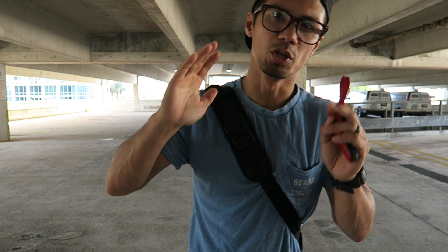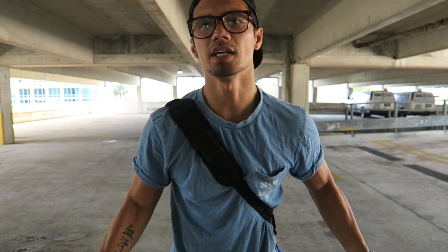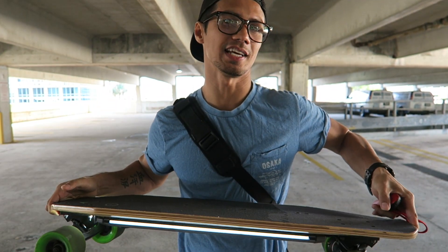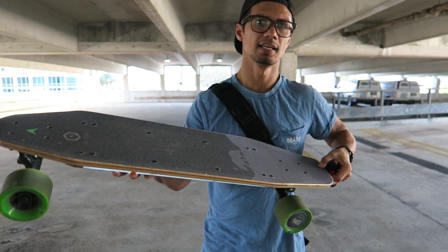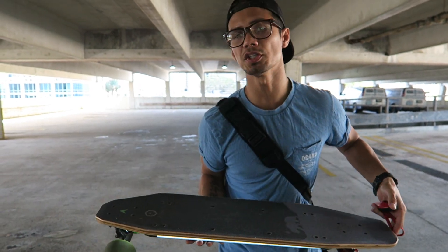The first thing to do when you get your electric skateboard is practice two things: kick push with the board, and also practice your tic-tac. The tic-tac is where you pivot your weight on one side and you make the front move only. Those are the two things you need to practice first.